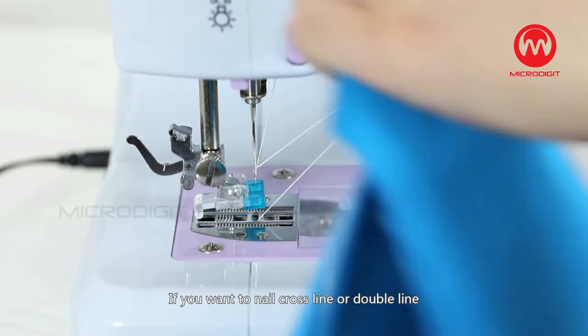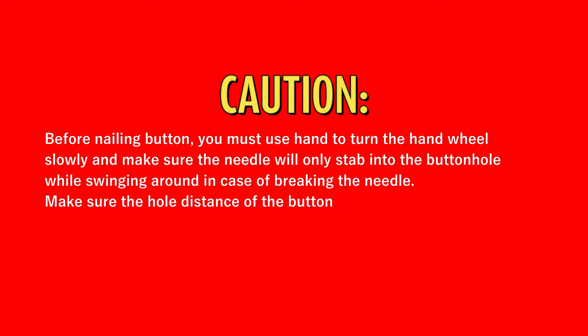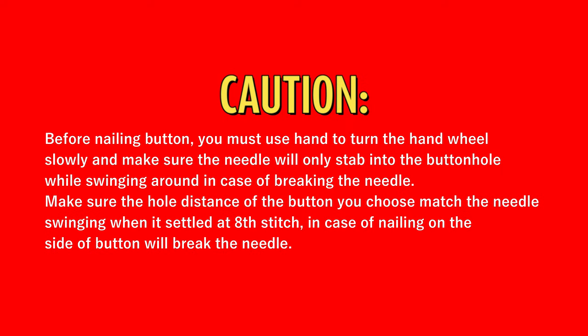If you want to nail a cross line or double line, follow the steps above. Caution: Before nailing a button, you must turn the hand wheel slowly and make sure the needle will only stab into the buttonhole while swinging around, to avoid breaking the needle. Make sure the hole distance of the button matches the needle swing at stitch eight, otherwise nailing on the side of the button will break the needle.